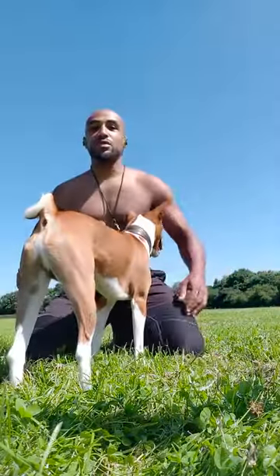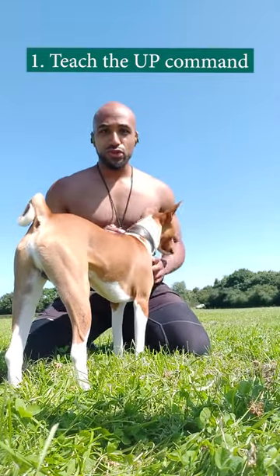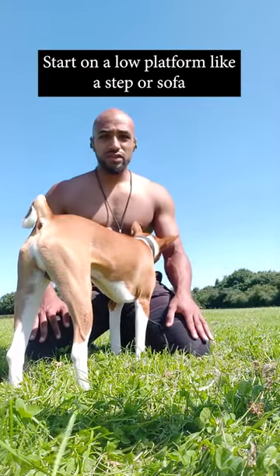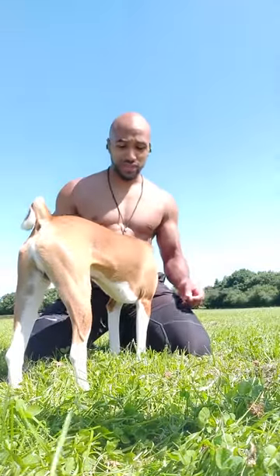If you want to teach your dog to get up on your body, to climb up onto you, you need to teach the up command. The up command is getting them to get up on something not so high to start off with. You tell them 'up' and they get up. You can lure them with a treat or something like that.